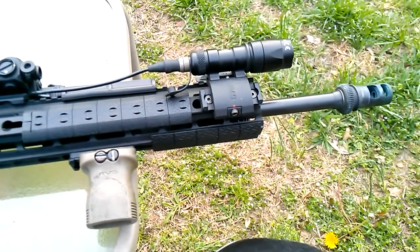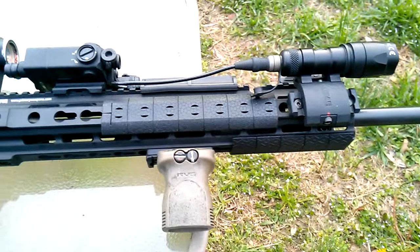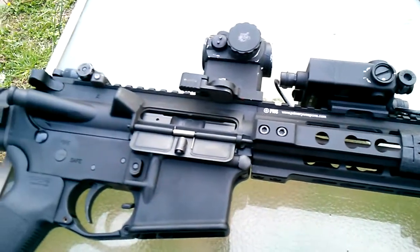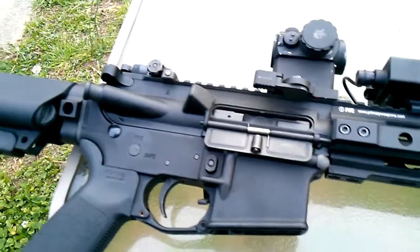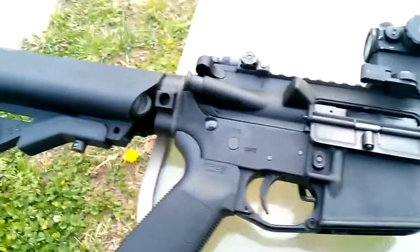Hopefully I can get a decent video of some long-range shooting and some more video on the breakdown of this rifle. Thanks for watching, guys — I really appreciate it. Feel free to leave questions and comments below and I'll get back at you. Peace.